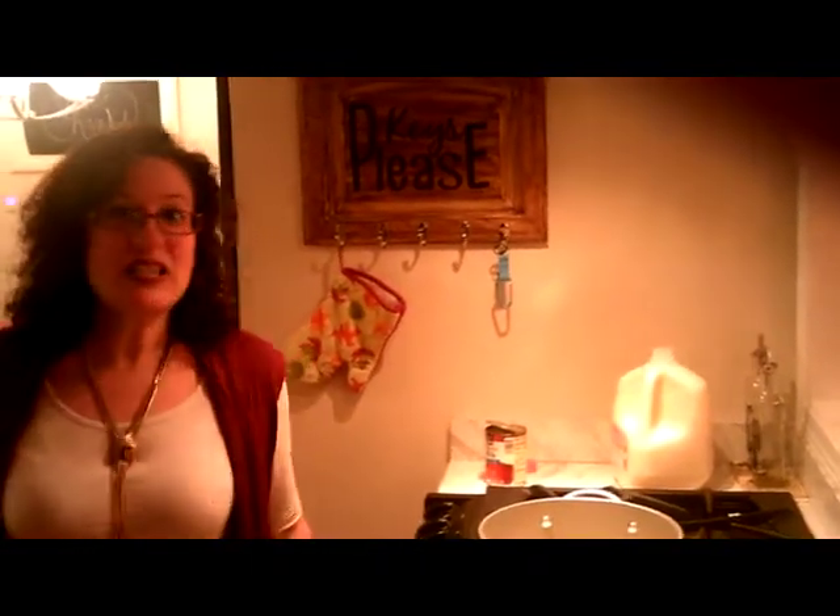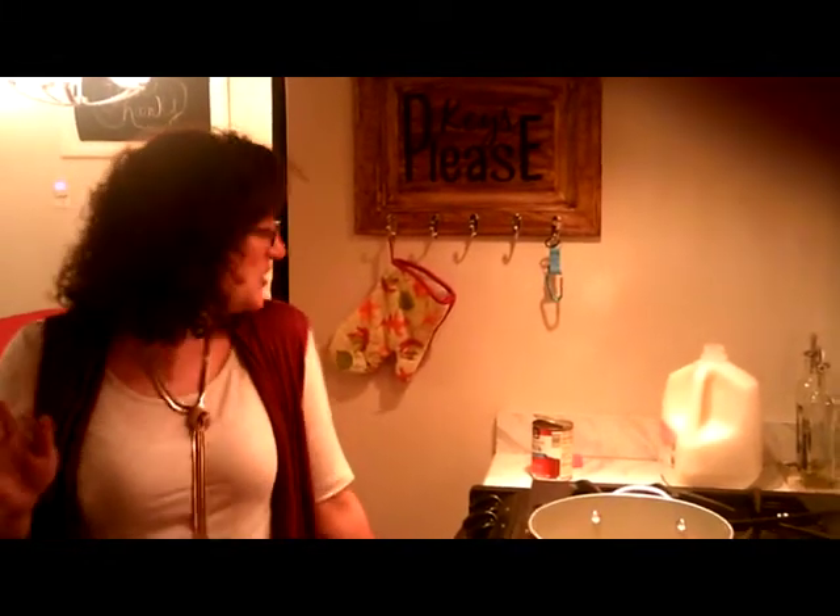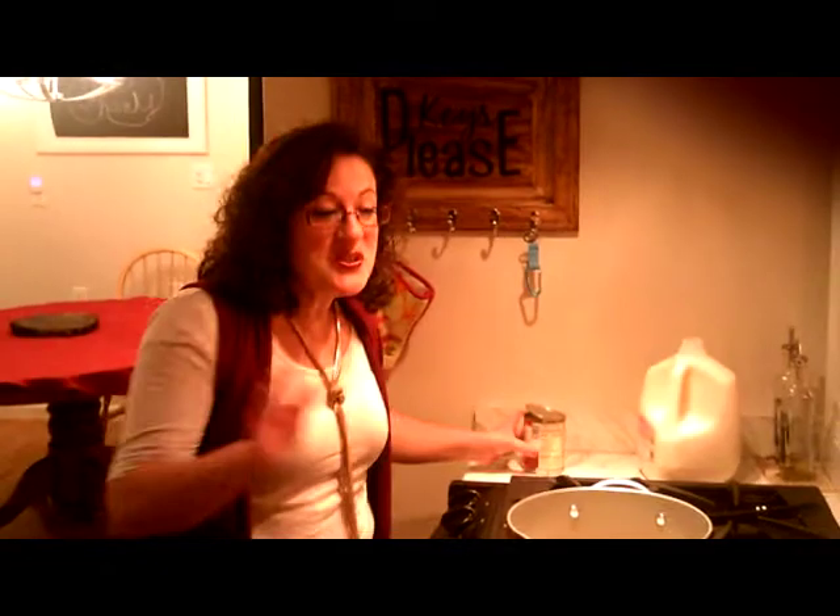Hello everybody, it's me Maddie from Totally Maddie, and I am so glad you joined me today. We are here to make hot chocolate, Puerto Rican hot chocolate. All my friends are always telling me, how do you make this delicious hot chocolate? I don't use the powder stuff. I actually use a bar. This is like amazing stuff.